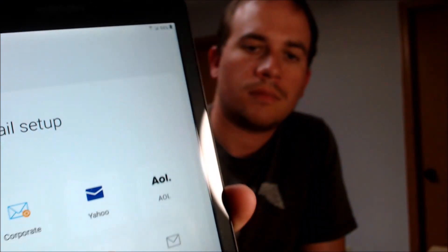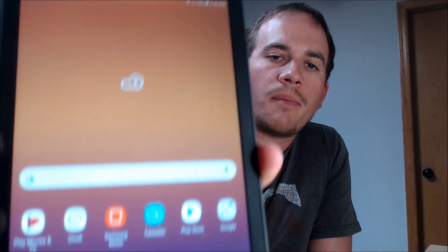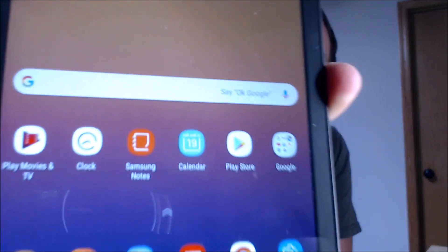And then Google services. And then we don't need email, so we can just skip that. There we go. So we are now all the way through the setup process. We're now booted up at the home screen. We have full access to all the apps and settings and features. And it's just like a brand new device that never had the Google lock on there.